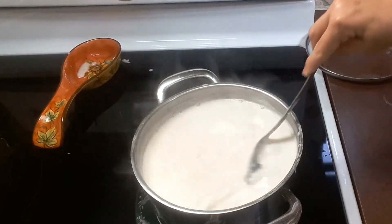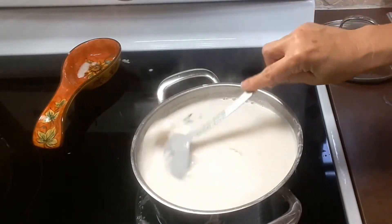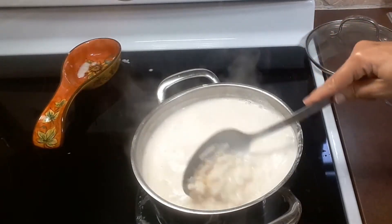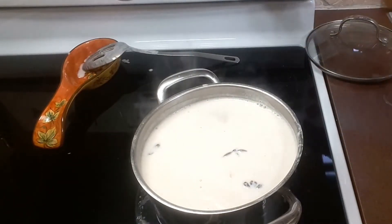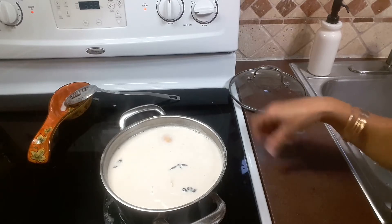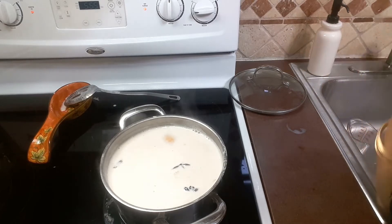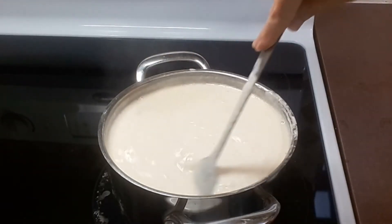I'm looking at the camera now to see if it was recording, because it's happened a whole bunch of times. I don't know if it's the camera or me — I'm getting old and forgetful. This is getting thicker and thicker so I'm going to lower the heat to medium low. I don't want it to boil over so I have to watch it constantly. I put it on medium low a little while ago and it's been cooking for about 20 minutes.